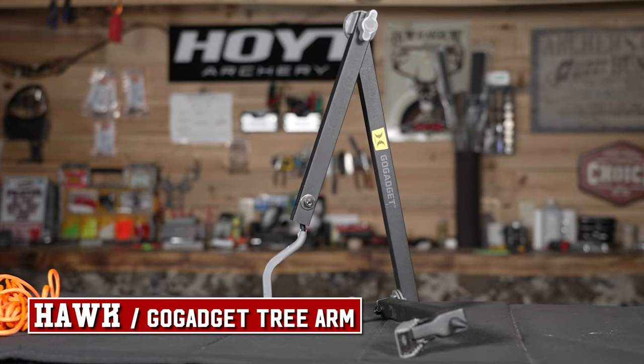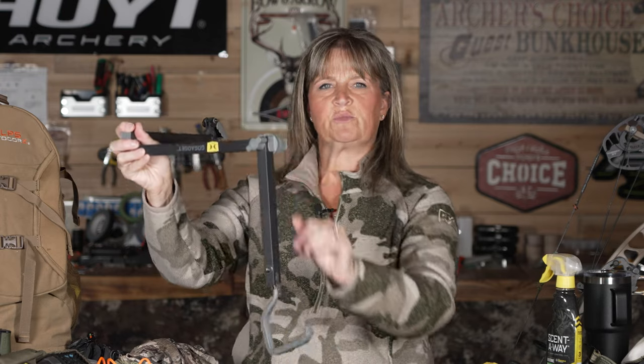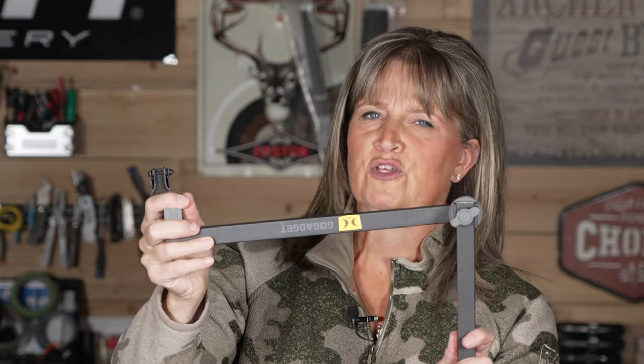Once you get up in your stand, use a tree arm. You just twist this into the stand and it is going to hold your bow. This one will hold it down lower so you can put it wherever you want and the whole piece will be out of your way once you get up in the tree. Put this up before you pull your bow up.